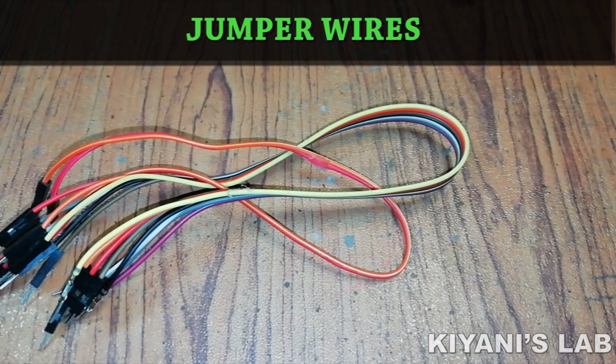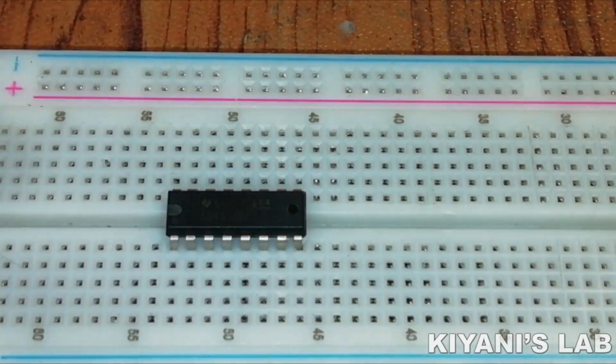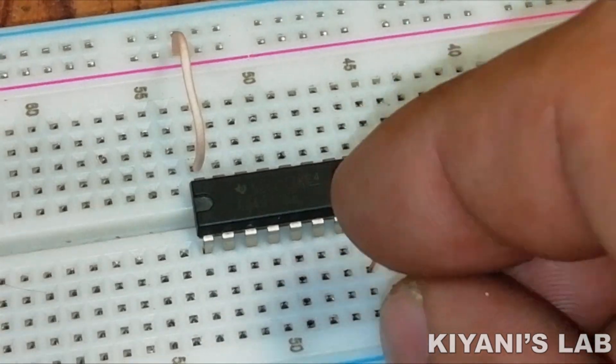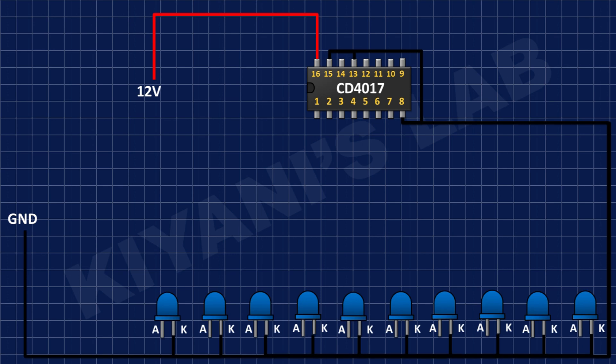First, I have connected the 4017 IC and connected its pin number 16 to positive supply, and its pin numbers 8, 13, and 15 to ground. After that, I have connected the cathode of 10 LEDs to ground.